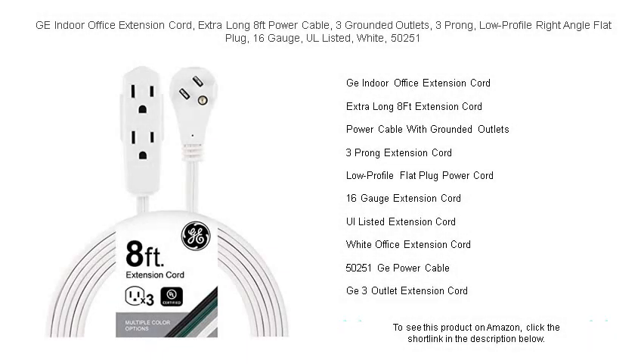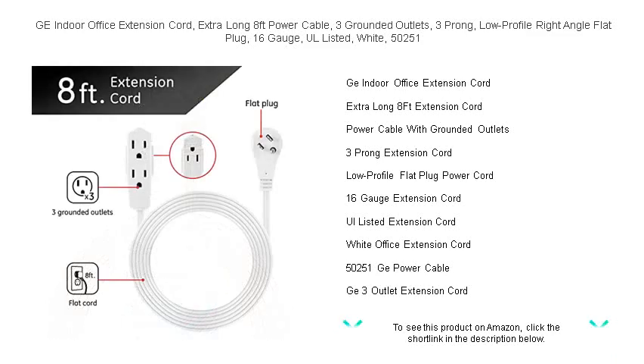Unleash the power of efficiency and convenience with the GE Indoor Office Extension Cord. Designed to seamlessly integrate into your workspace, this extra-long 8-feet power cable extends your reach, ensuring you can connect all your essential office gadgets with ease.